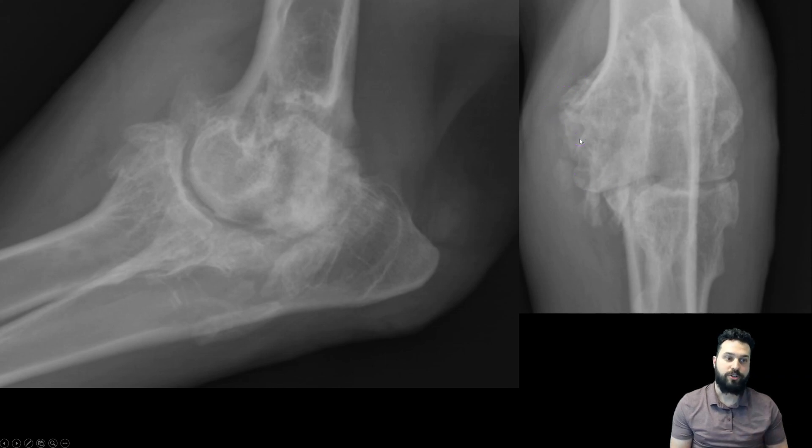So this is a lot of periarticular bone proliferation. When we're looking at a joint like this that is so significantly affected, we need to ask ourselves: is this aggressive or not? In this instance, this is not aggressive. The things I'm looking for to tell whether a joint is aggressive include any evidence of bone lysis, especially at the level of a joint, and joint-associated tumors. I don't see any evidence of lysis, so we can conclude this is a degenerative joint.